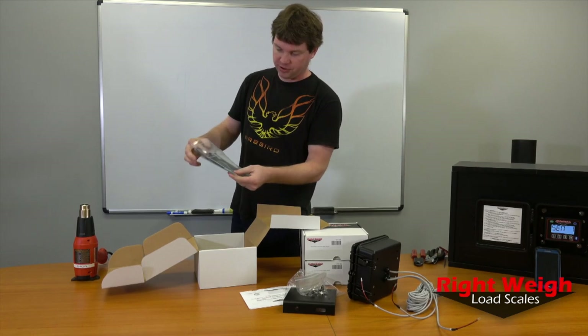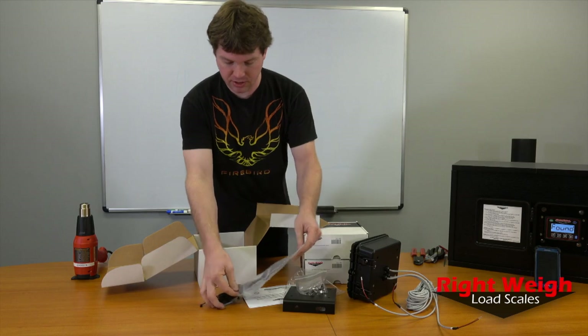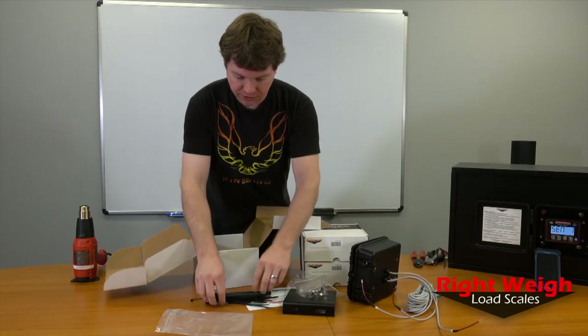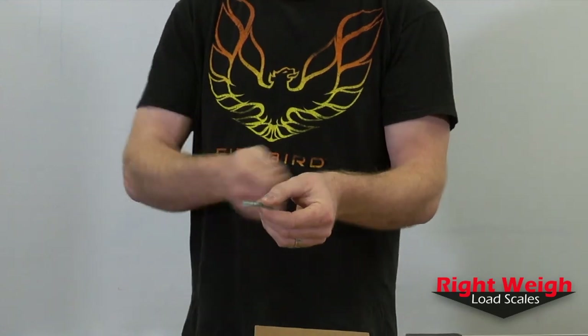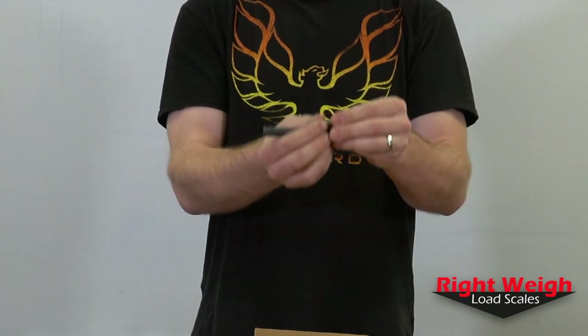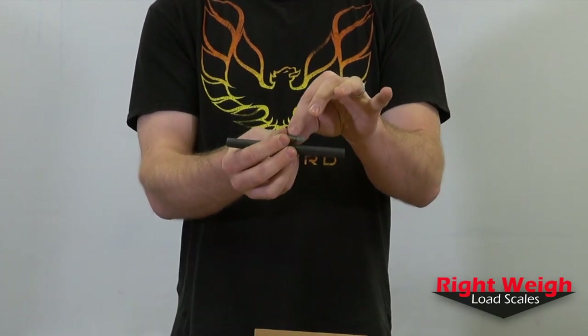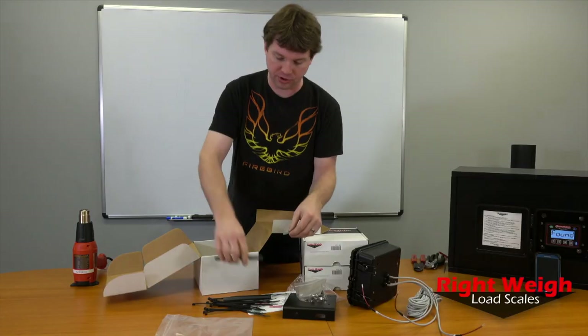We've got some crimp connectors. These crimp connectors are heat shrink types — once you crimp them, you take a heat gun and you can heat shrink these ends. And then this heat shrink goes over the whole thing. So after you've heat shrunk the two connectors, put this over it and do the whole thing — I'll show you that later.